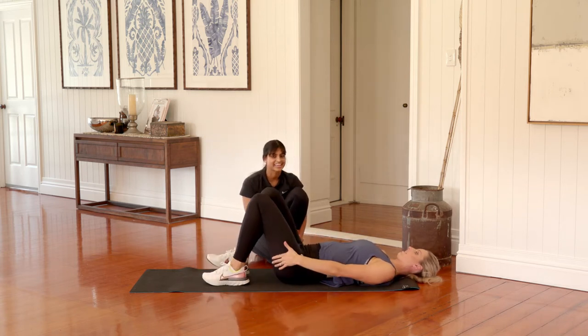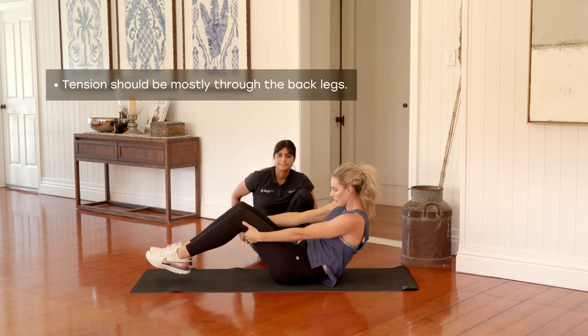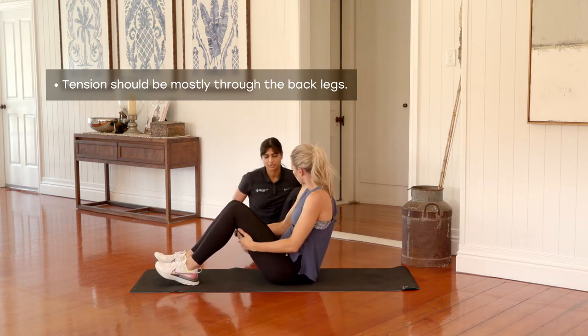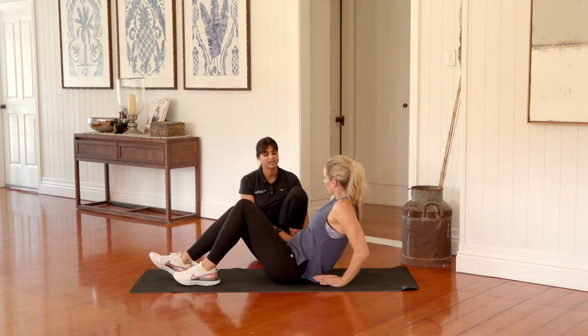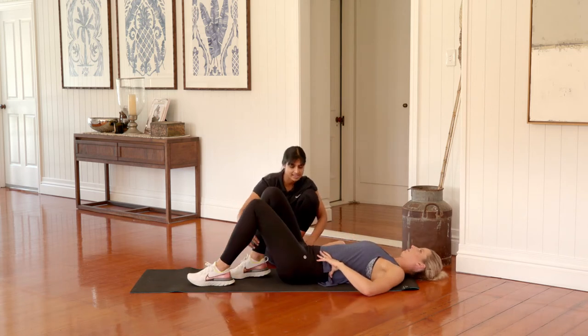Take a quick little breather. I feel that in my hamstrings. Absolutely — most of the tension should be through the backs of your legs: a little bit through the calves, mostly through the glutes and the hamstrings. We're going to finish on one more here on your back — really engage through your glutes. Heels right back towards your backside, focusing on squeezing through your backside.